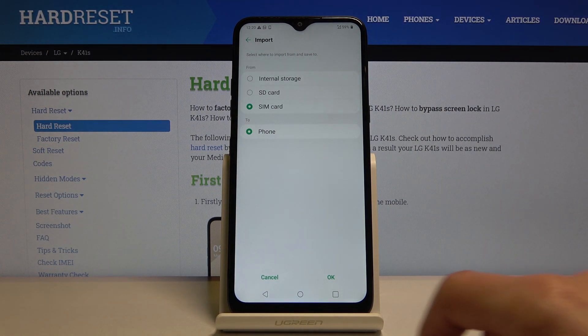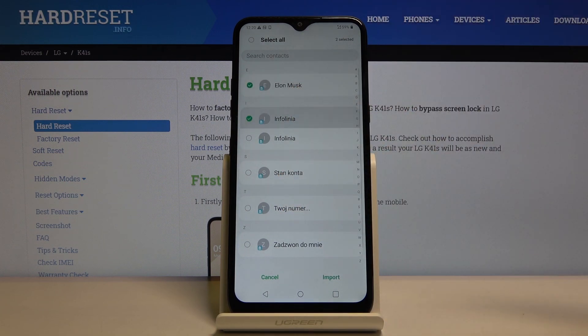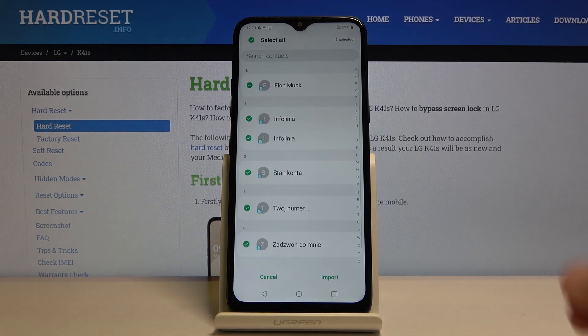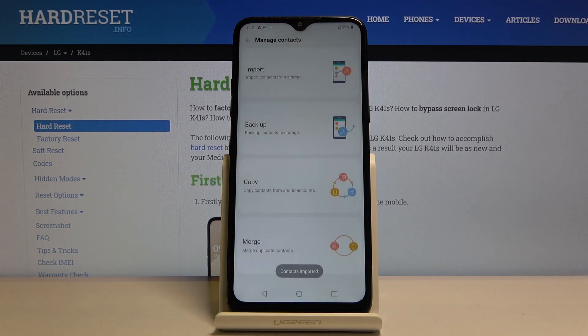To do it you will just click on the sim card right here, tap on OK and you will see all the contacts that are located on the sim. Choose the ones that you want — if you want all of them you can tap right here to select all, and just deselect the ones that you might not want. Once you're satisfied with everything that is selected, tap on import and you're done.